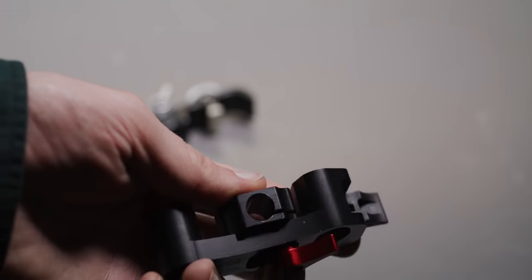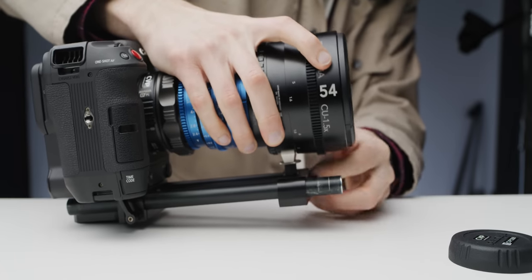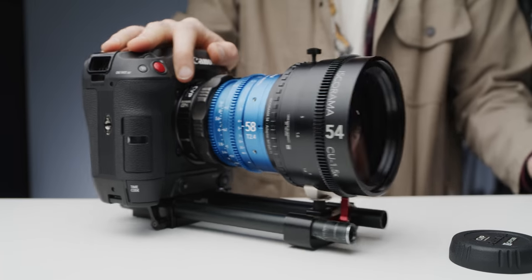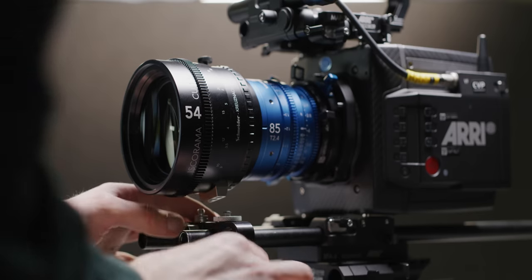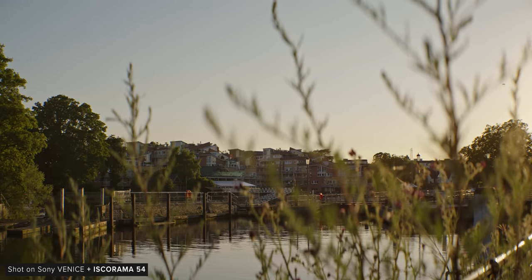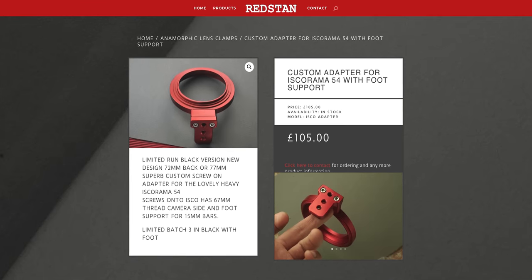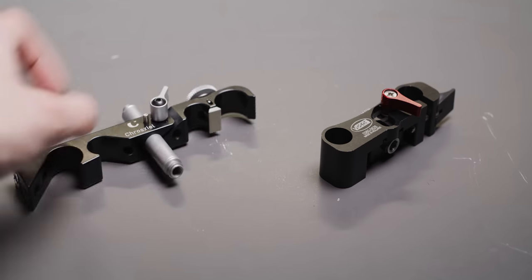One thing worth knowing when grabbing a lens support is whether it allows adjustment of the support post's left and right position. We tried the Isco setup with a VOCAS 15mm support, which does allow you to move the post left and right — helpful for orientation but easy to accidentally introduce skewed imagery. We found using a support that doesn't allow shifting, such as the Crosio one we used here, to work much easier. We've put some recommendations for lens supports in the description below.